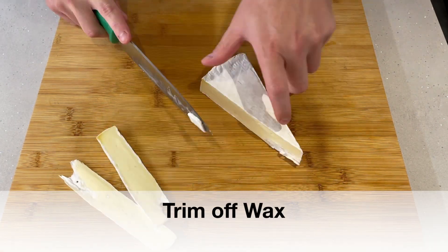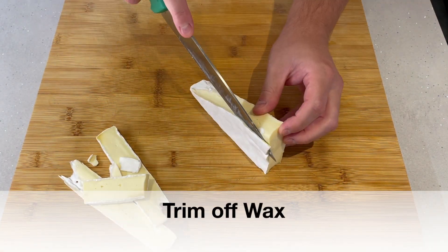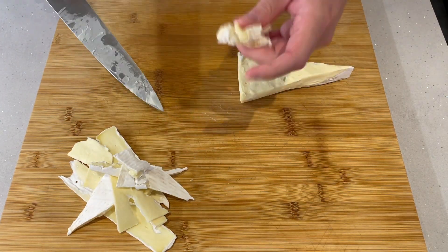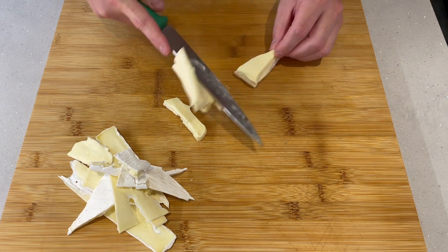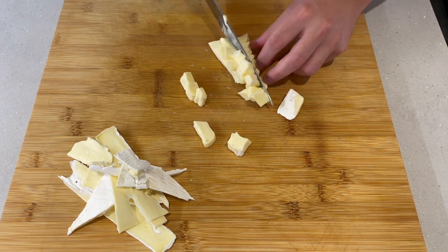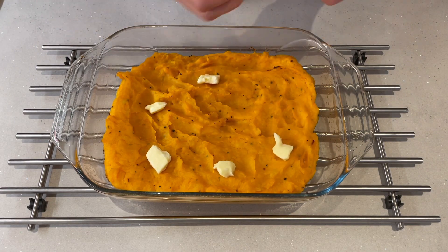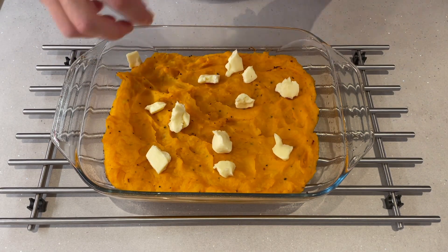Now we're just going to cut all the wax off the outside of the brie — not all of it, it doesn't matter if you miss a little bit. Getting the wax off the outside of the brie is really good because when you bake it, it kind of looks a little weird. I've tried with and without before and it's definitely better without the wax on it. But it becomes a nice snack with crackers for the chef.